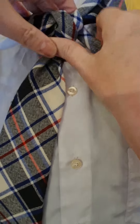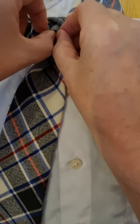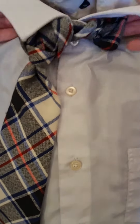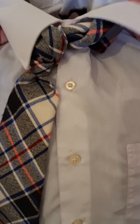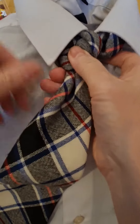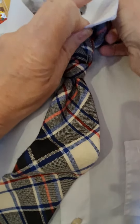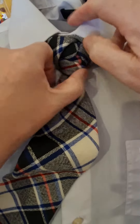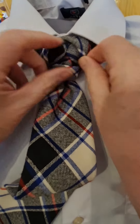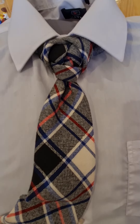I'm just going to take that down the back, nudge that knot up a little bit, tuck it down there, and pull that collar down. And there we have our Majesty Knot. Tuck it down. Thank you.